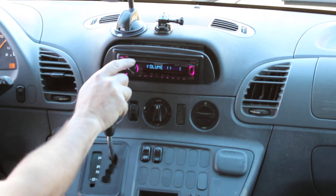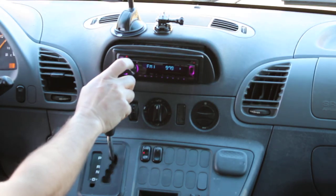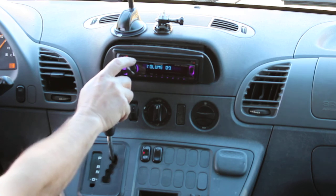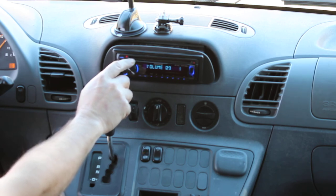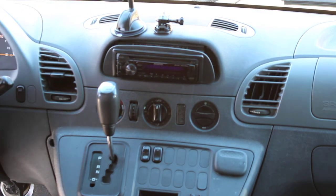Unfortunately, these things only come with two 4-inch speakers up there, which is ridiculously stupid — hence the amp coming in with the subwoofers. But it's that simple, people. It's not rocket science, so quit making it difficult.